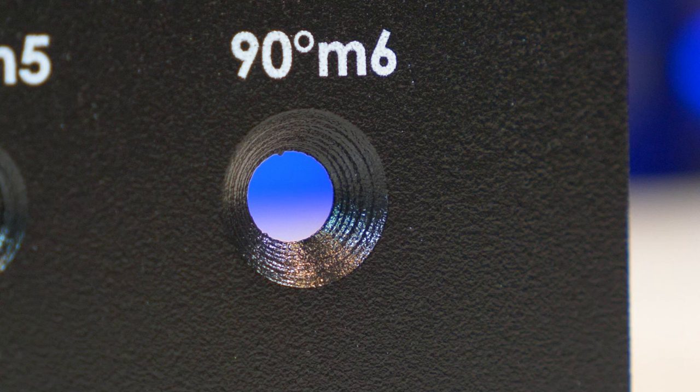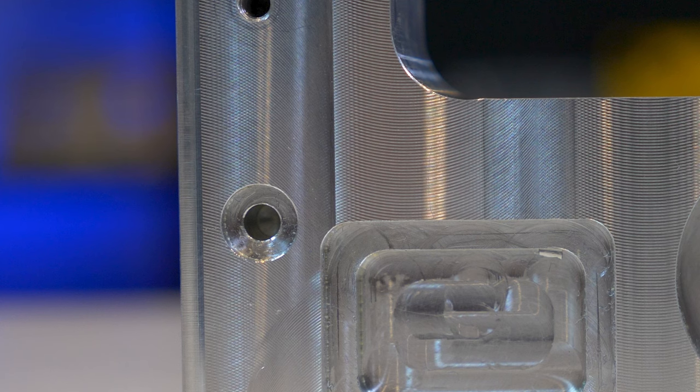The primary difference between countersinking and counterboring is the shape that they produce. While countersinks produce a cone-shaped hole, counterbores produce a cylindrical, flat-bottom hole.